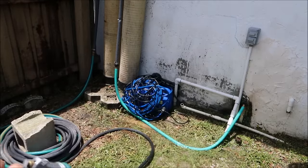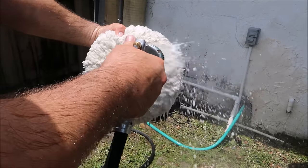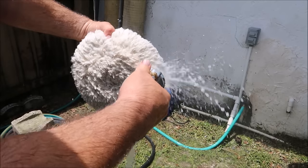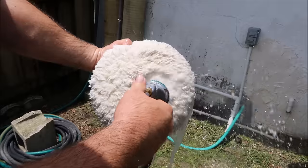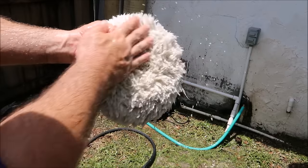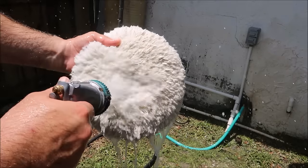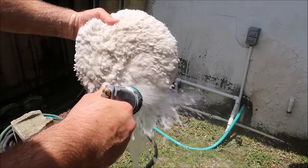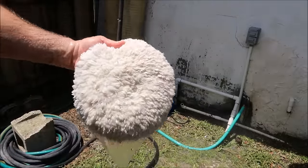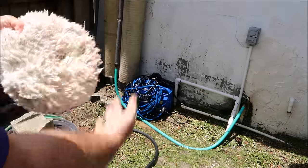I'm not saying you can't get results with a pad washer — I'm saying my opinion is I don't like them because I prefer this method. This method works better for me, and you can do whatever works better for you. That's the cool part about the detailing game. For me, I like simplicity while producing the same quality as everybody else. I spend less money on product, less money on equipment, less money on gas, and I give my customers better results than other detailers.